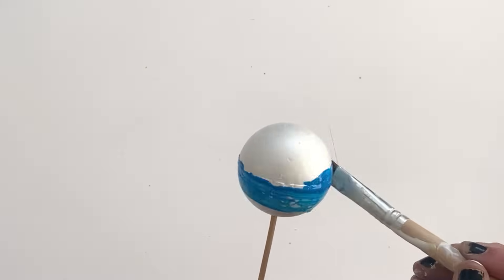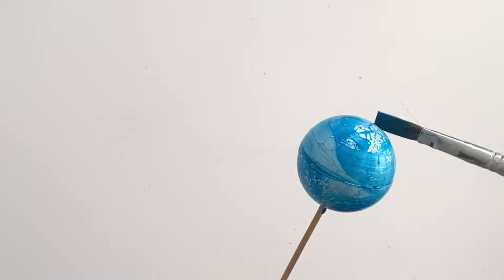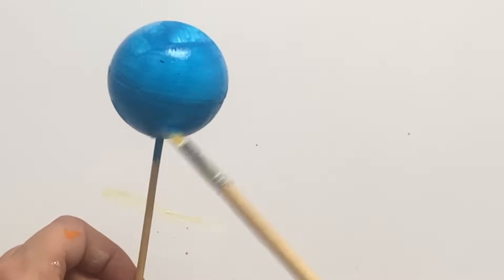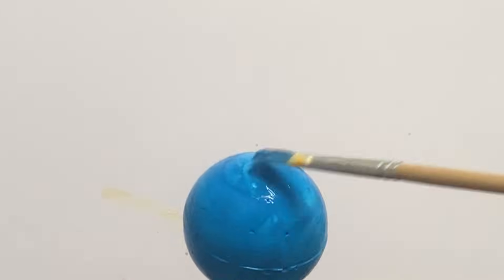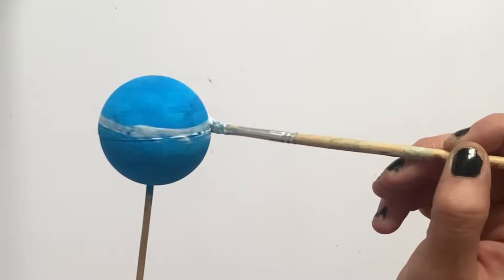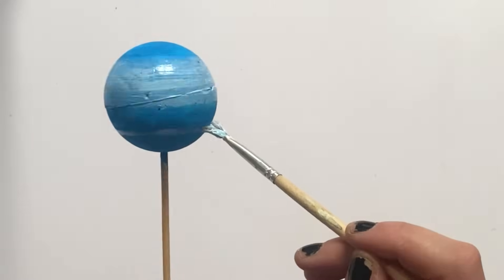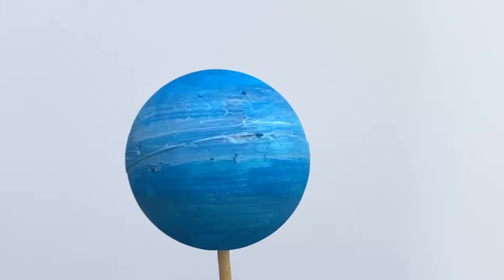And lastly, we need to make Neptune. We need to get a ball a similar size to Uranus and paint it a darker blue. We're also going to blend in streaks of white. Neptune is the eighth planet from our sun. Its size is 30,775 miles in diameter. Its average temperature is minus 214 Celsius. It takes 165 Earth years to orbit our sun. The rotation period is approximately 16 hours for Neptune, and it has 14 moons. It's the last official planet in our solar system, and it's also the windiest planet around.